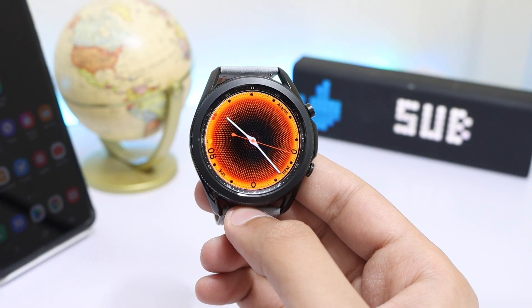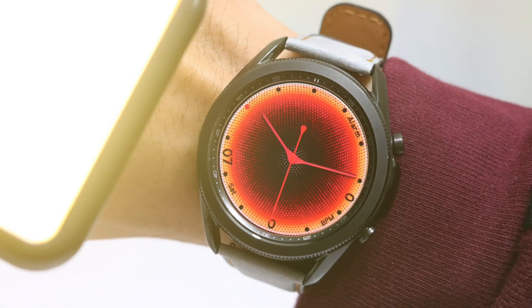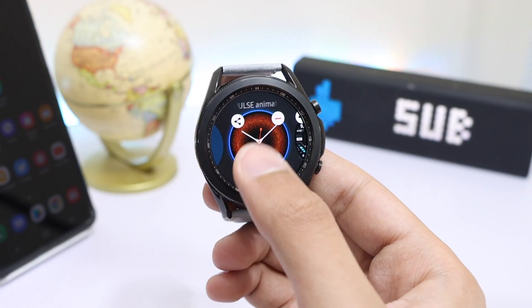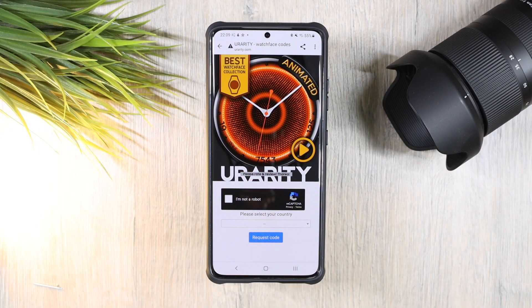What's up everyone! For today's episode I have this superb watch face design from Urality Watch Faces that you can check out from the Samsung Galaxy Store. It is listed under the name 'Urality Orange Pulse Animated' and features a nice-looking animation in the background. It is a premium watch face.